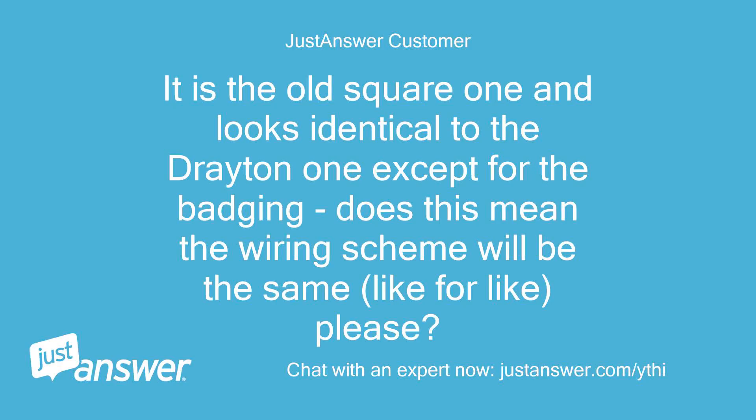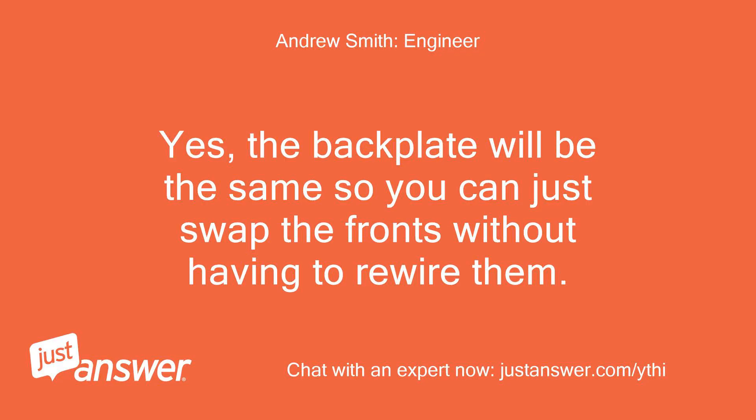It is the old square one and looks identical to the Drayton one except for the badging. Does this mean the wiring scheme will be the same, like for like? Yes, the backplate will be the same so you can just swap the fronts without having to rewire them.